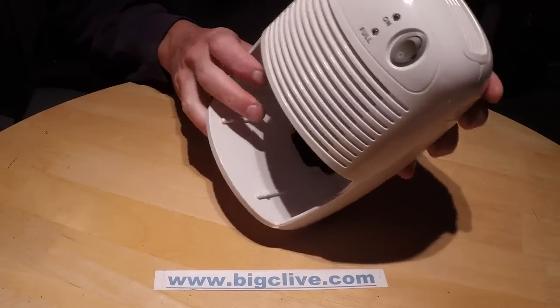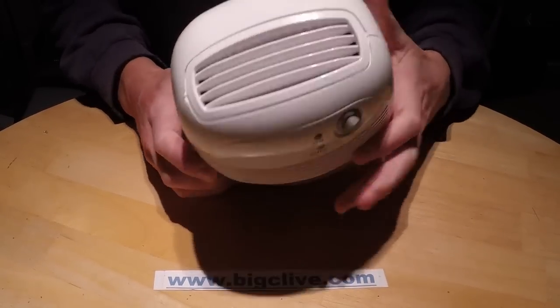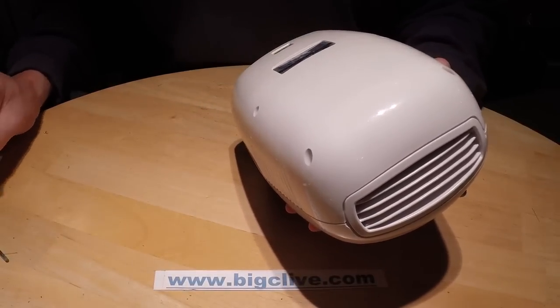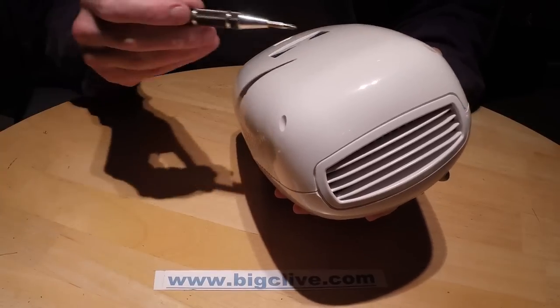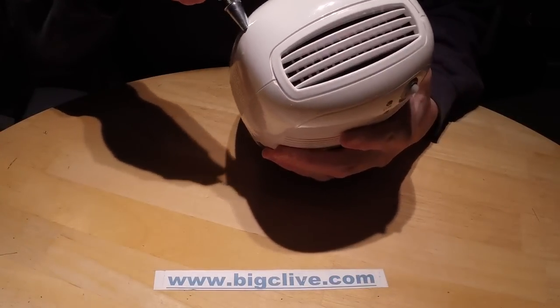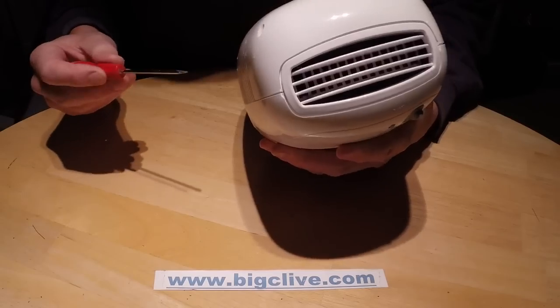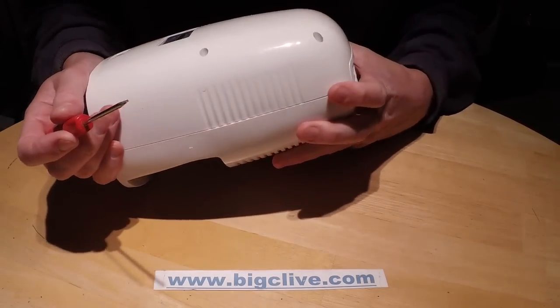Let's open this up. It's got very deep screws - which are too deep - and I don't have the proper screwdriver for these.